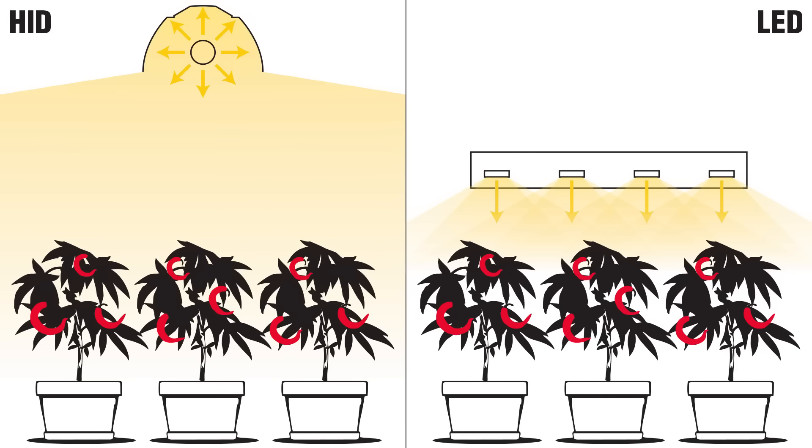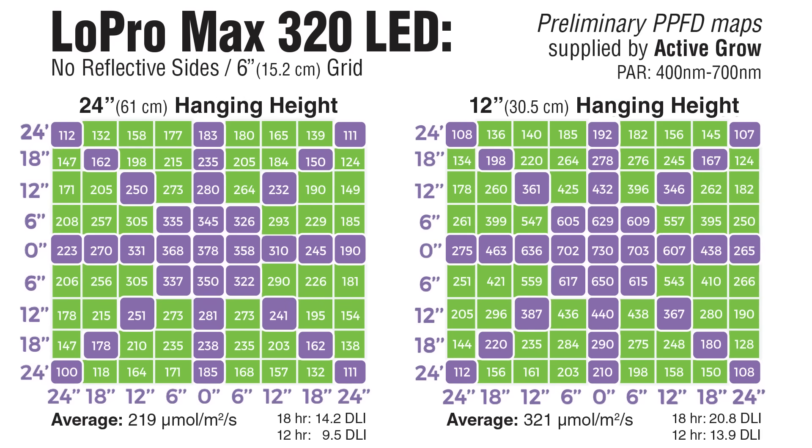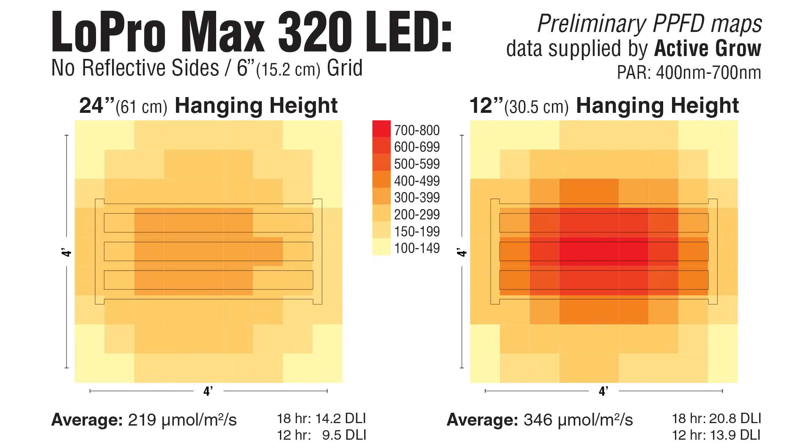With LED versus HIDs, something else to consider is directionality. With LEDs, the diodes send photons downward — you get a tighter target area with more photons actually reaching your plants. They sent me a couple of PPFD maps at both 12 and 24 inches from the canopy, with no light overlap and no side reflection. These charts show standard PAR photons.